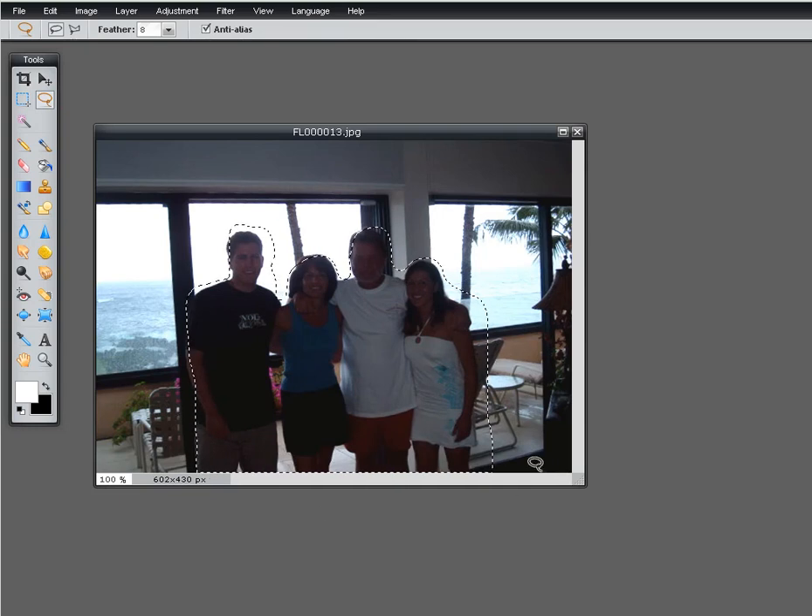Once I have the lasso surrounding what I want to make lighter, I'll go up to this feather and I'm going to choose about six pixels. All this is saying is that six pixels outside of the line I just drew is where the image change will feather out. That way I won't have a hard edge of what I've changed.